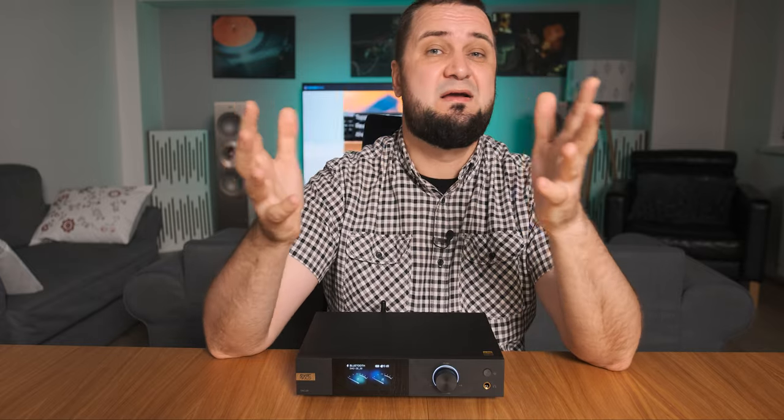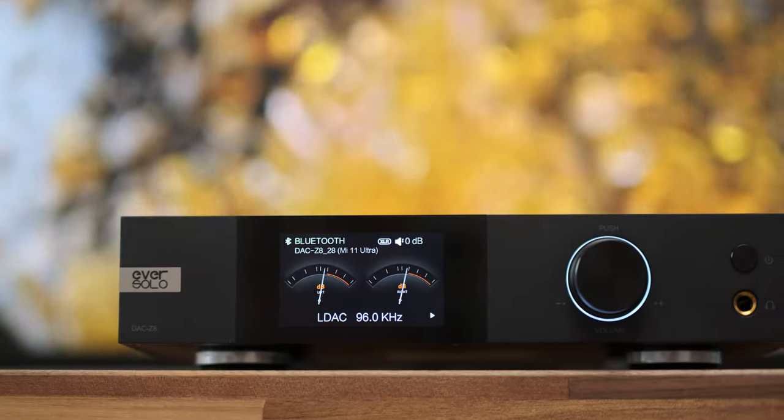Usually ESS Sabre DACs aren't really regarded as holographic or massive sounding, and they won't pose a problem to massive R2R ladder DACs — but still, I believe this one sounded quite big, even with tiny IEMs and even with closed-back headphones.